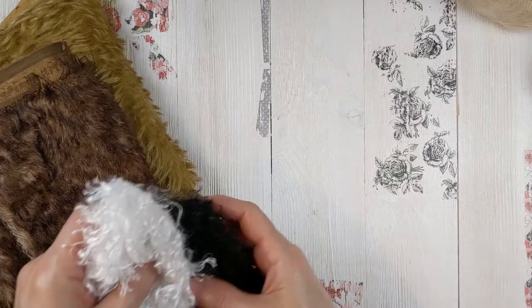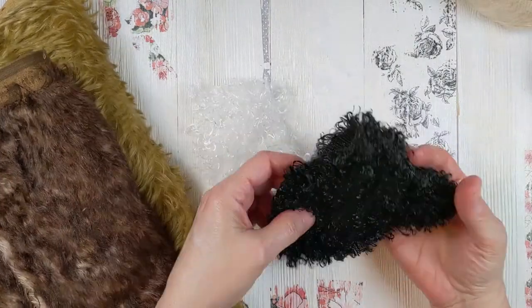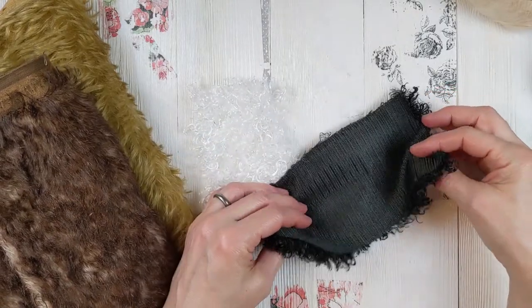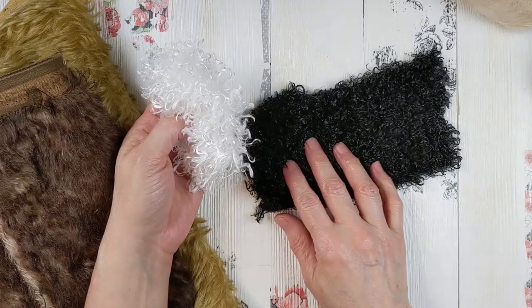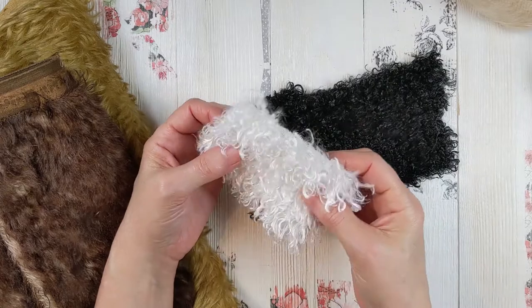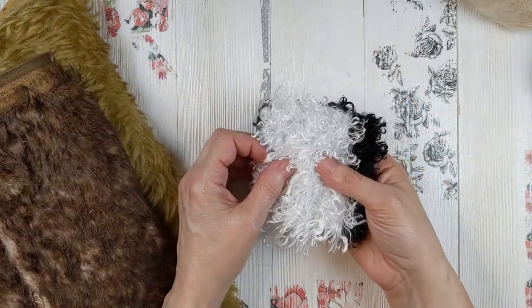The first one I'm going to talk about is fur. One of my favorite types is this — I think it's called Curly Minky, or sometimes I see it called Poodle Fleece. I've been able to find it in black and white. I think the black came from Joann's Fabrics and the white I found at maybe Walmart. It's been hard to find, but this stuff works great for these dolls.